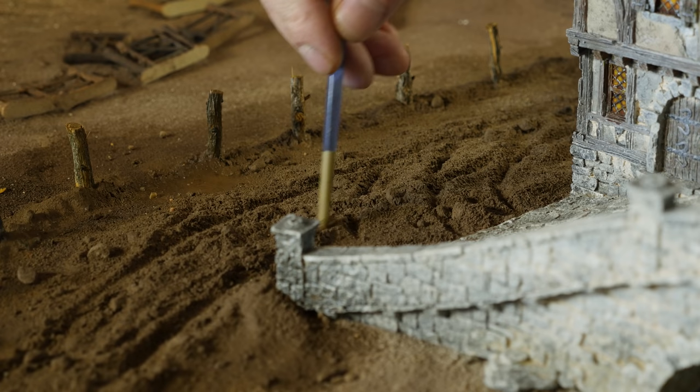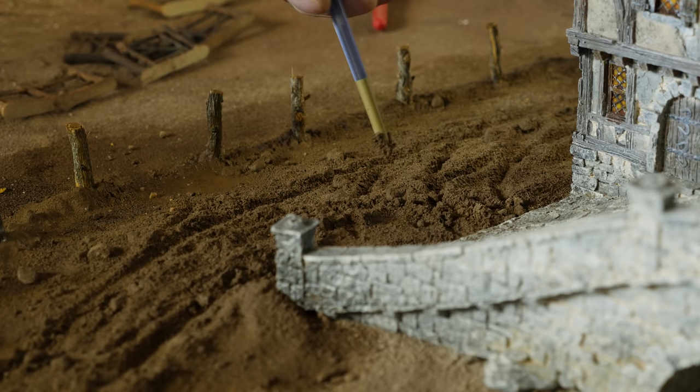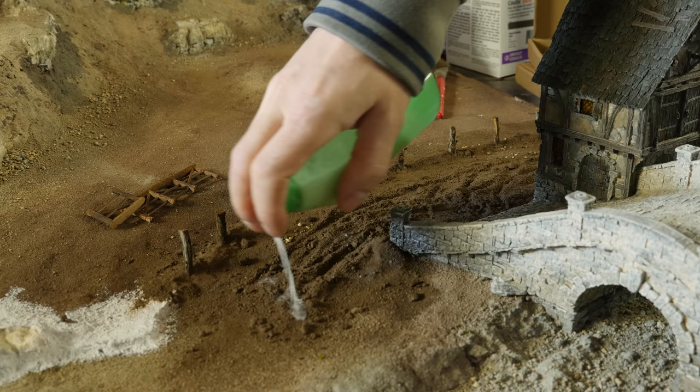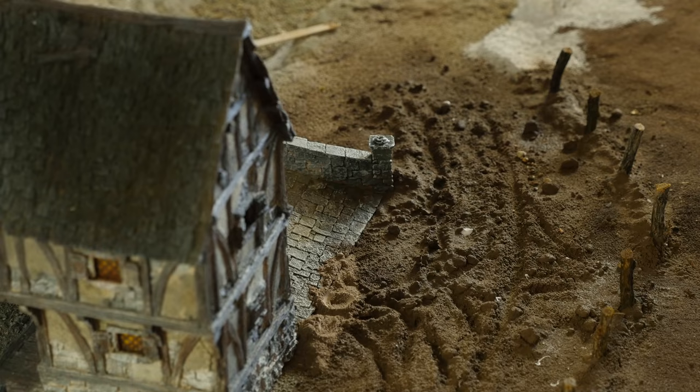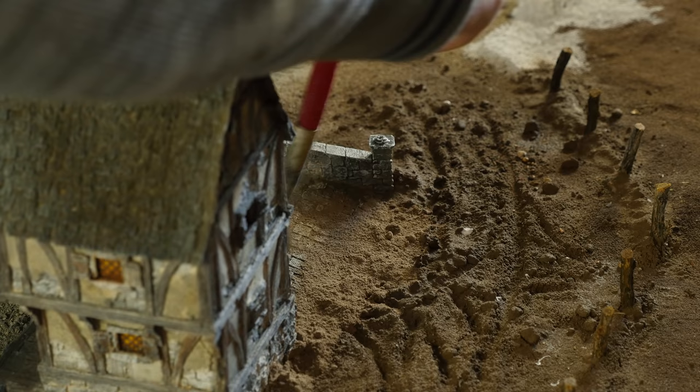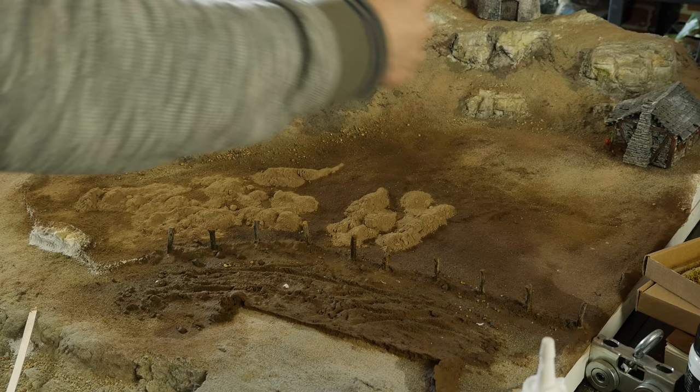After laying the grout down, what I do in the dry stage is wet it with a spray bottle to get it all nice and moist, and then on top of that we add the watered-down PVA glue. Wetting it first helps the glue soak in much better. If you try to apply it right on dry stuff it just sits on top and doesn't do a good job. Use a spray bottle first — that'll really help things along.